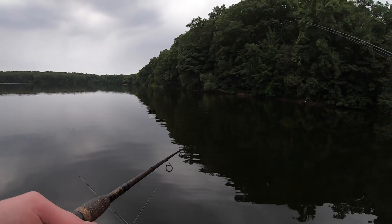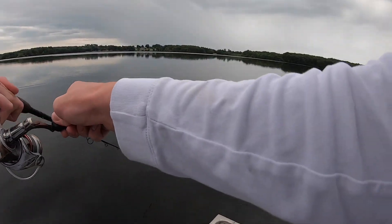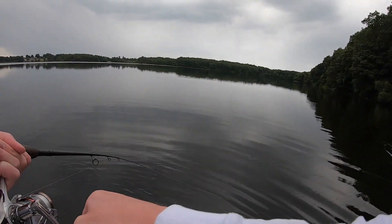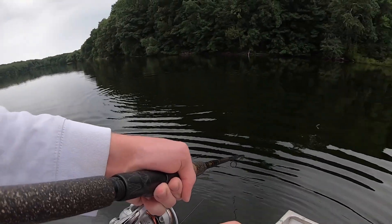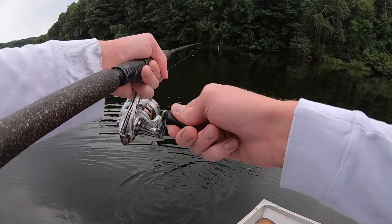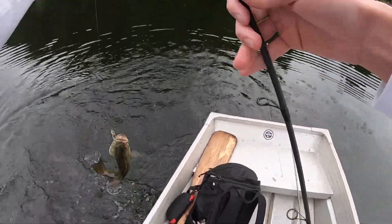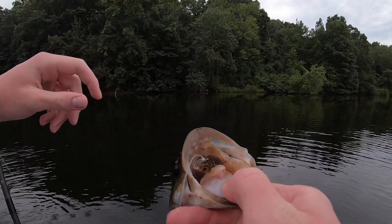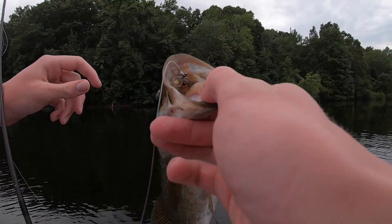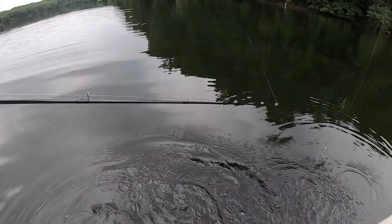I caught a fish doing absolutely nothing on my paddle tail! We're going to land this one — there we go. That guy demolished the paddle tail, had it all the way down in his mouth. Okay, let's get him released — there he goes.